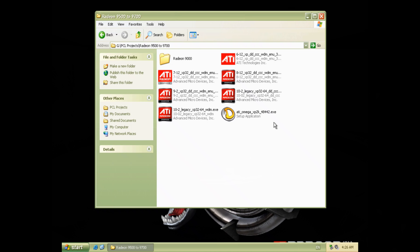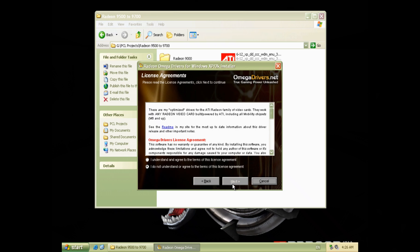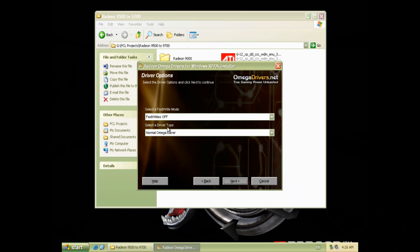Okay guys, let's check out the ATI Omega drivers. These are fairly recent. The Omega drivers are basically modified and offer extra features and tweaks, and also have the soft mod integrated. These are from 2008 and it just asks us a few questions, and here we can choose if we want the soft modded drivers.